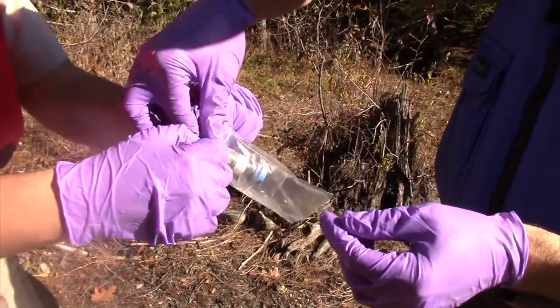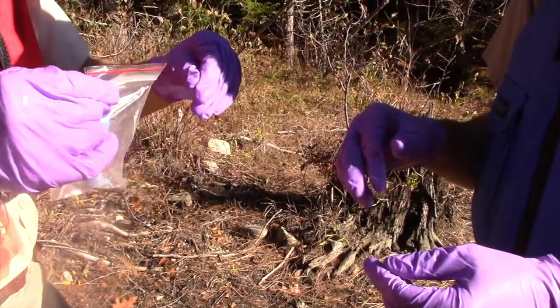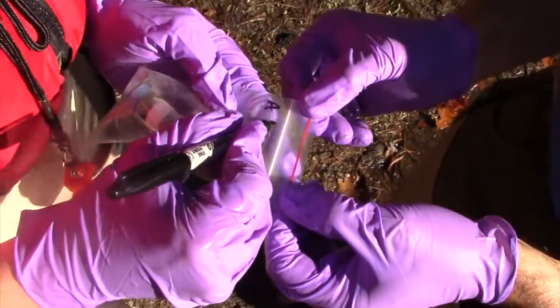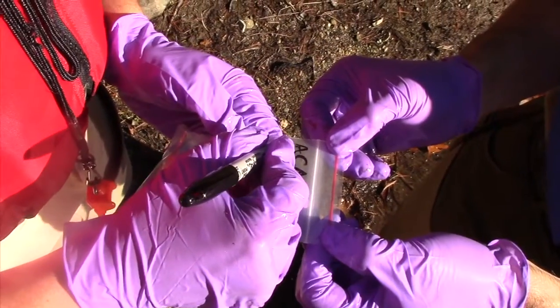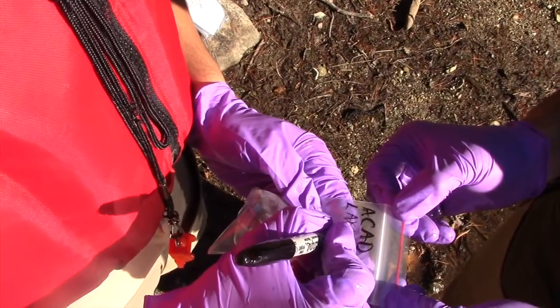Label the bag with your site name and the date using the Sharpie. Make notes about the sediment on the field sheet. Repeat this in the same area two more times. We want three mini-corer tubes from your site. Just reach over a little and start again with a new tube and end caps. No need to change gloves in between.